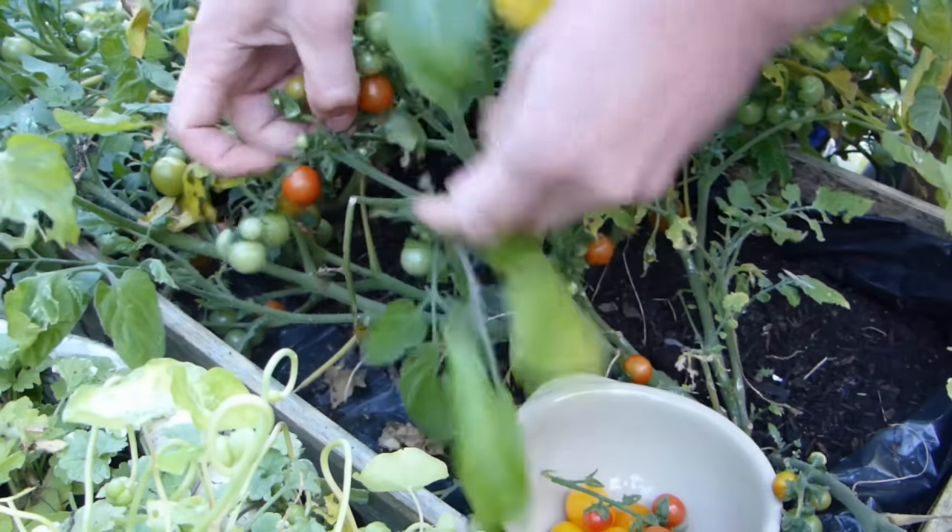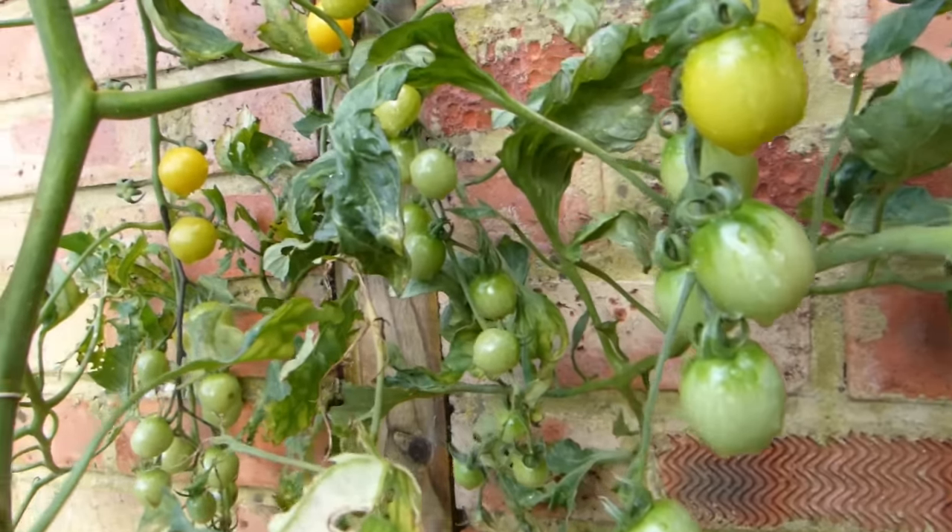I hope you found that whistle-stop tour of tomatoes useful. Check out our other videos on the topic too, including how to choose varieties, ideas for supporting plants, how to address common problems and — useful in my climate at least — how to ripen stubbornly green tomatoes at the end of the growing season. You can find links to them down below. Now, what tomatoes are you planning on growing this summer? A tried-and-tested classic or perhaps something gloriously quirky? Let us know in the comments section.